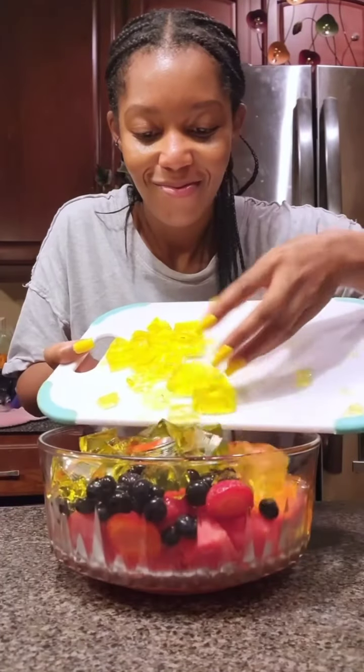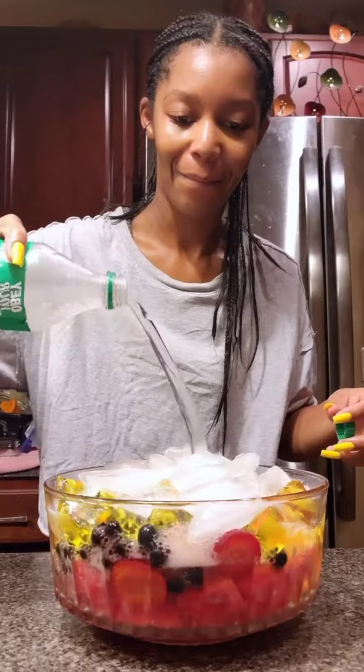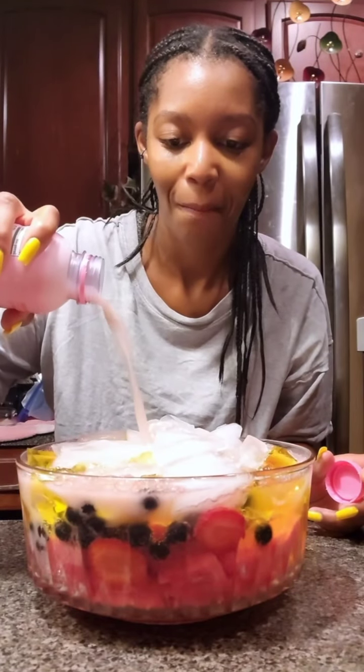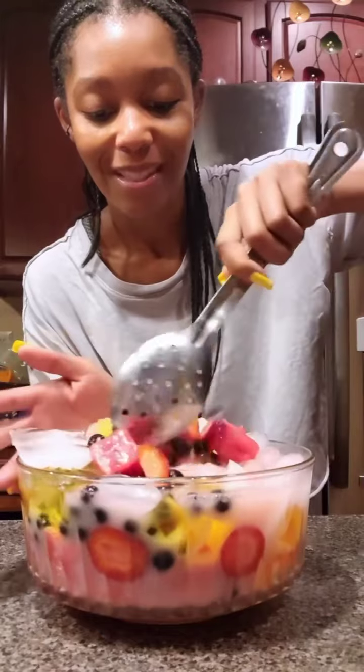We got jello — by the way, they match my nails. Don't forget your eyes. For the final touches, we add our Sprite, guys, and don't forget your strawberry drink.